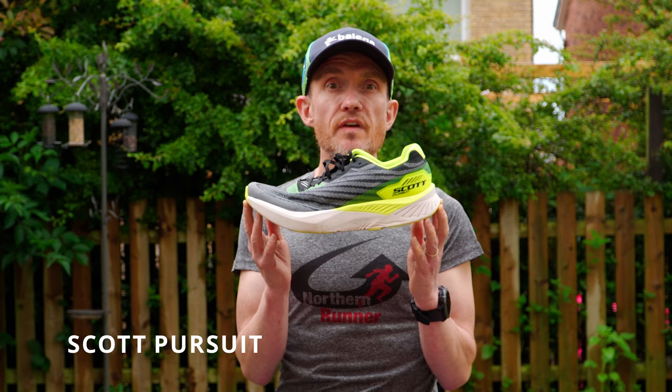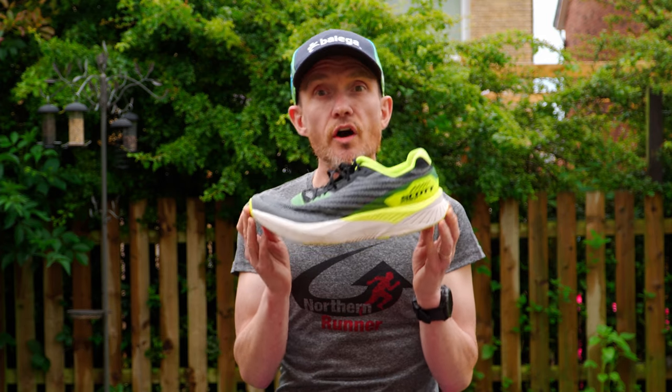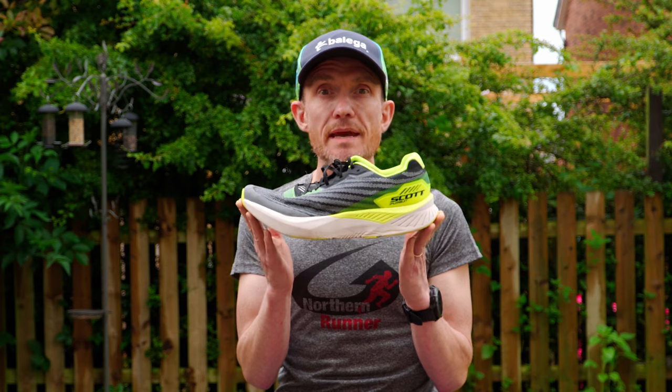In our opinion, Scott entered the market with some exceptional road running shoes. The original Scott Pellini is particularly in the Northern Runners Hall of Fame for its success in store, namely due to the E-Ride rocker making them feel fast and light when customers took trips down the Northern Runner hallways.